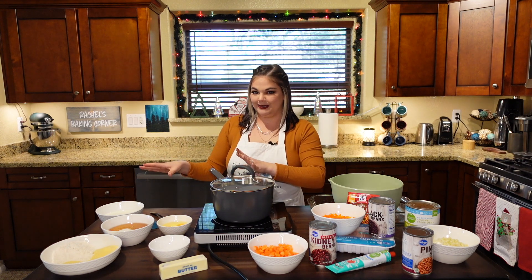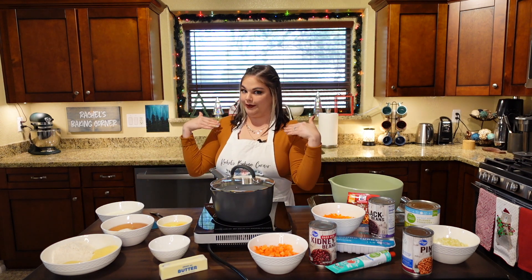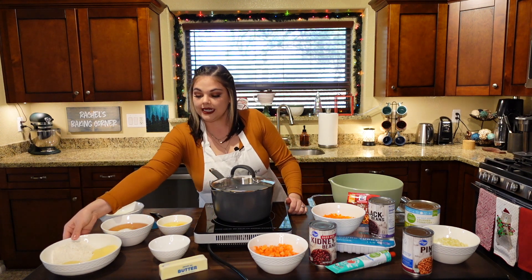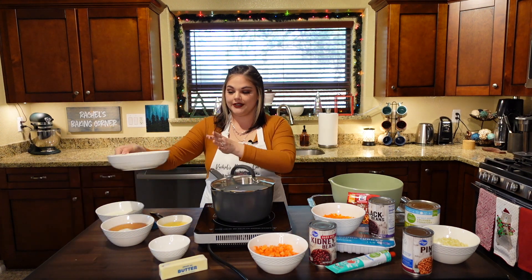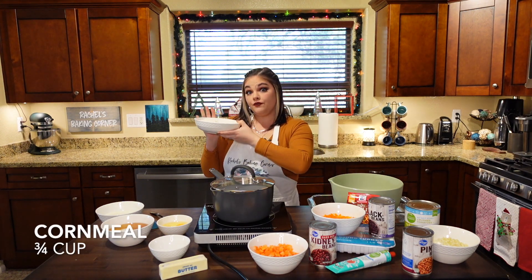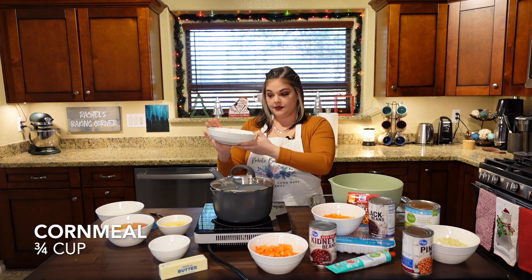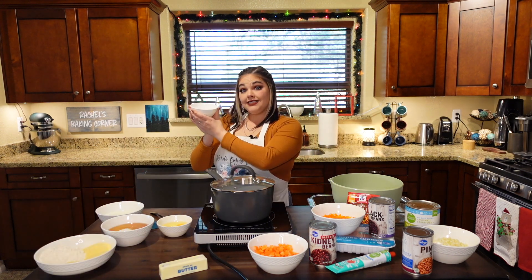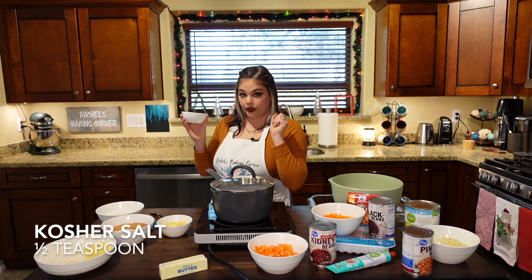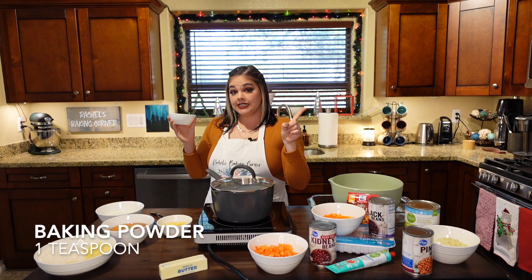Let's talk cornbread now — the star of the show, in my opinion. When it comes to the cornbread, you're going to need one cup of flour and three-fourths cup of cornmeal — that's what I have in this bowl. For the active ingredients: half a teaspoon of kosher salt and one teaspoon of baking powder.